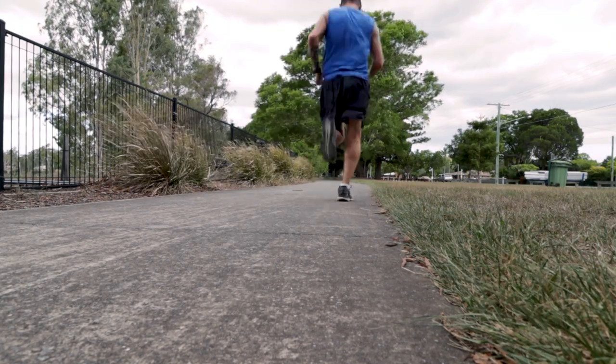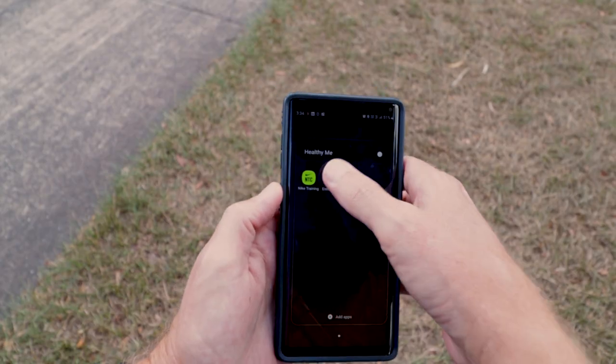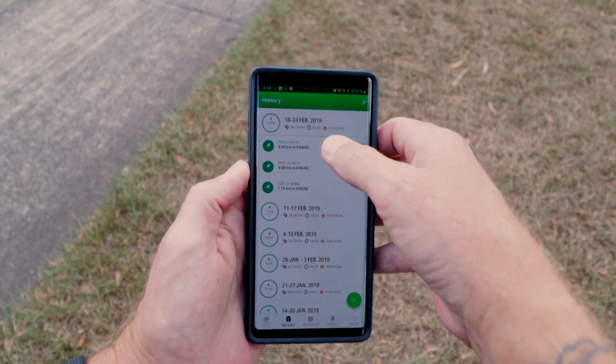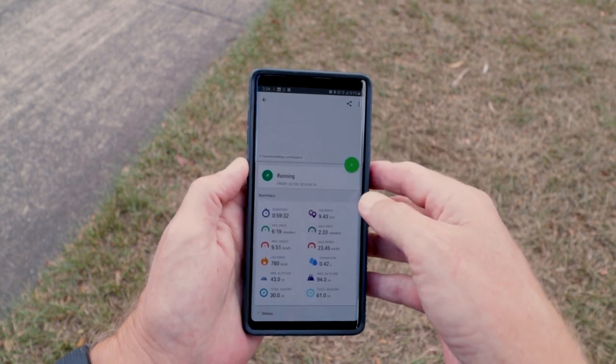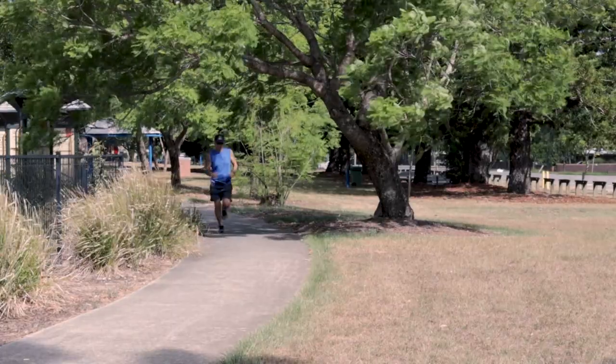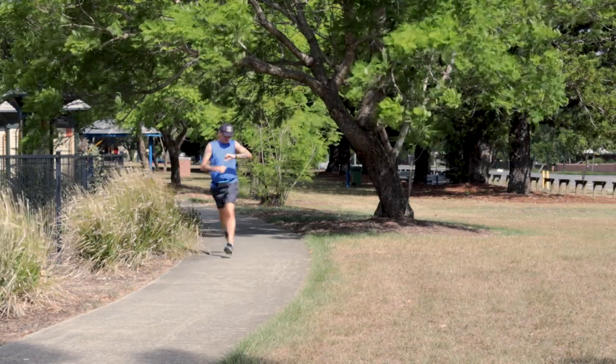Do I think it's worth it for running? Right at the start of the video — yes. I have used it a lot for running. I run five times a week: slow runs, long runs, interval runs, tempo runs — between 6 and 14 kilometers at a time. So I'm really pushing the Galaxy Watch for all it's worth.